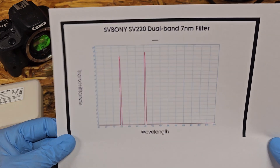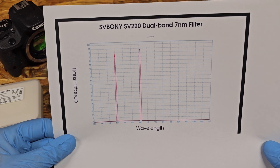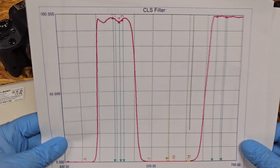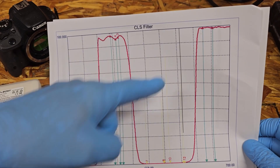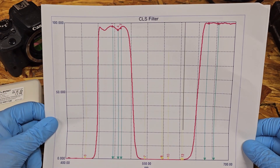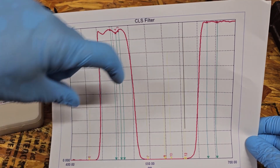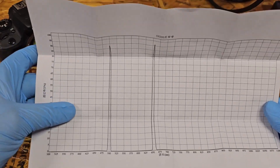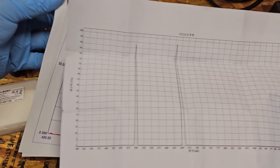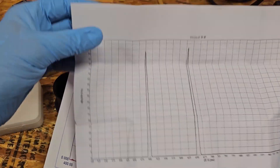That's about all it lets through, so hopefully it will take out some broadband stuff. I know I can only use this for emission nebulas, because you want to get the broadband stuff from reflection nebulas and galaxies. The CLS filter is a lot broader band - supposedly this is where mercury vapor and sodium lights live. It also came with a black and white printout, but it looks like it's just a standard sheet, not an individual test.